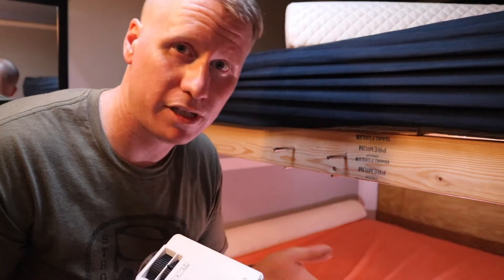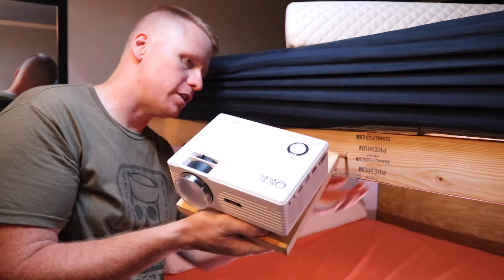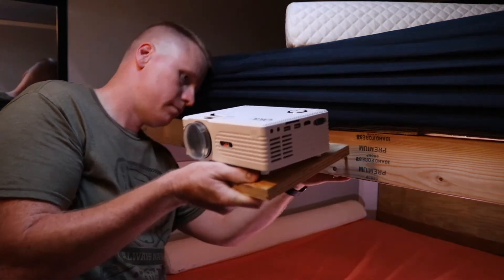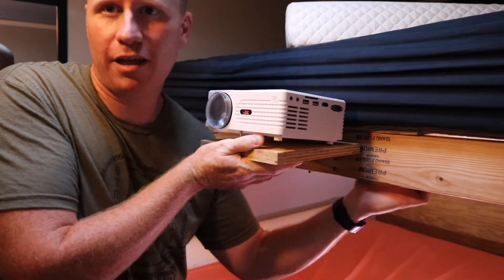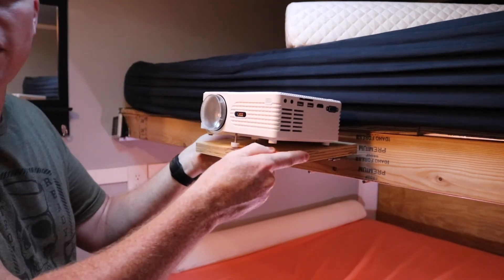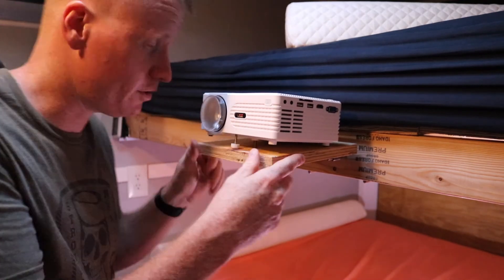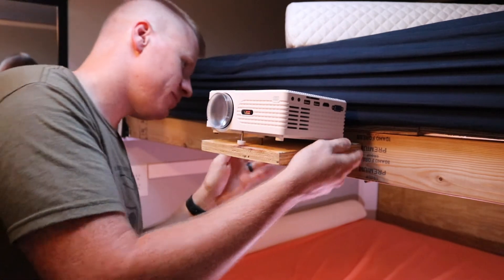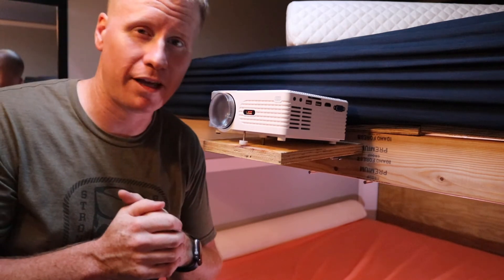That's perfect for what I'm trying to do — I wanted something I could take down and put up without driving down the road with the projector sitting up here all the time. To put it back on, I just line it up, push it on, rotate the latches the opposite direction, and it's locked on and won't come off. I love it when a plan comes together, and this one totally did.